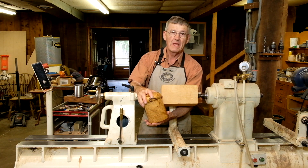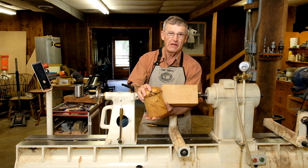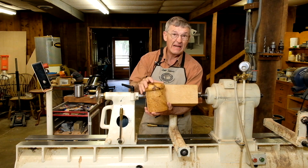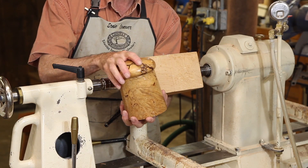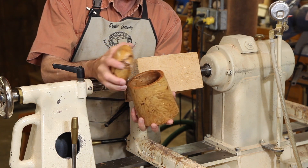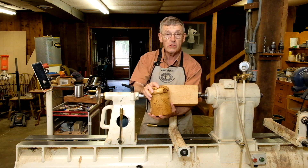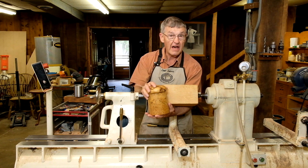Hello, I'm Ernie Conover. This month we're going to do a spindle turning project called a hollow form. It is a kitchen canister which is spindle turned. The grain goes up and down in this piece rather than across it like in a normal bowl. It is a lidded container with a tenon that fits inside the opening snugly and will hold it well enough to lift the canister. This will ensure that coffee or tea or something like this will stay fresh inside of it.